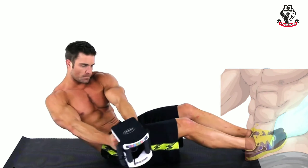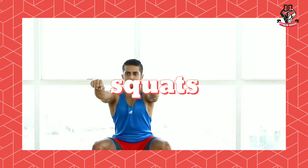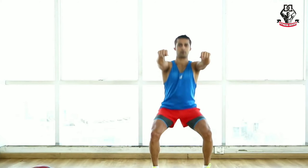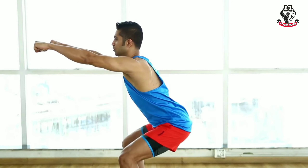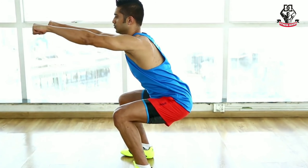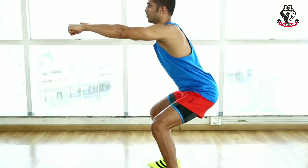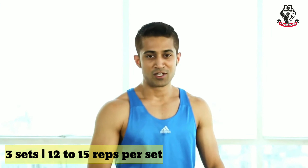Exercise number nine: squats. Keep your feet a little apart, look forward, and bend down just like in the video. This exercise increases your thigh size faster. Keep your back straight while exercising. Do three sets of 12 to 15 reps each.